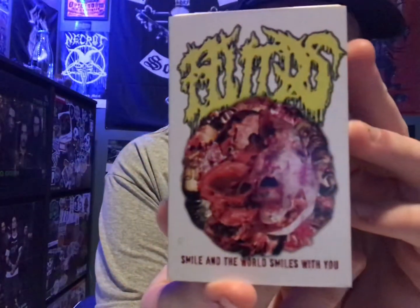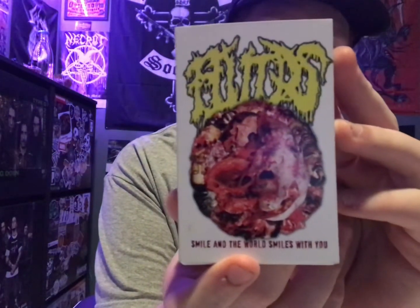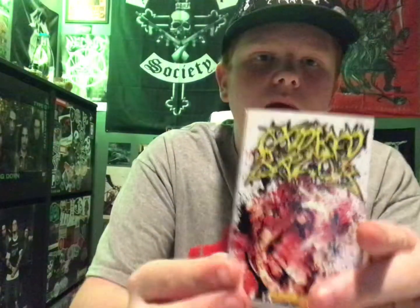This is the new Fluids and Oxidized Razor split. The Fluids side is called 'Smile — In the World Smiles With You,' and the Oxidized Razor side is called 'Deceased,' which is track one on the album. If you don't know, Fluids are Mortician-worship brutal death metal, also gore grind, also just death metal stuff. Oxidized Razor are straight gore grind from Mexico.